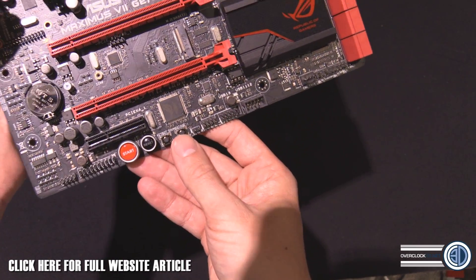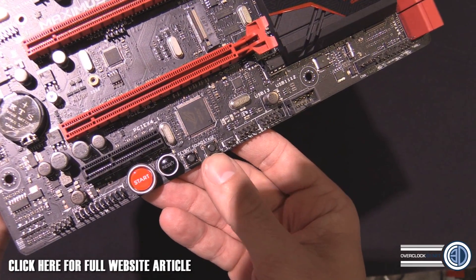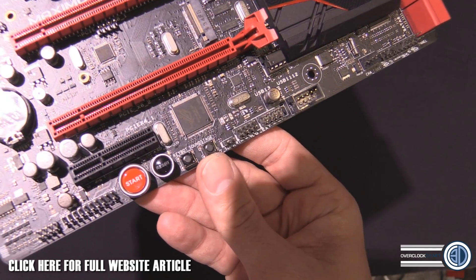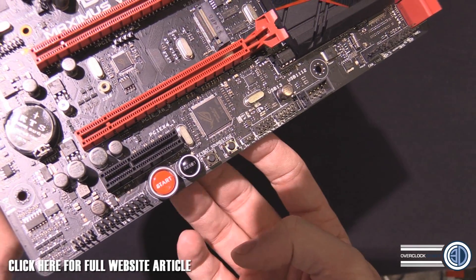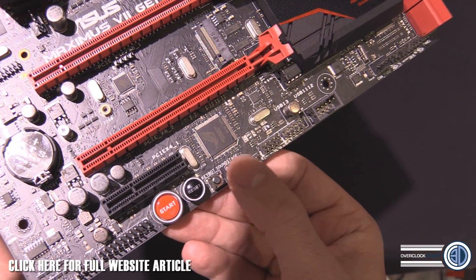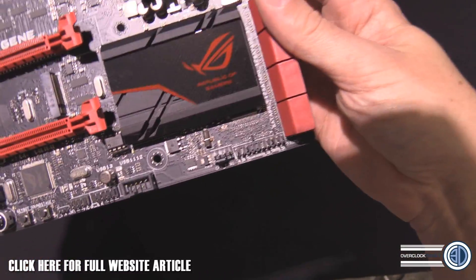This is the KeyBot and the Soundstage. KeyBot is obviously for assigning your F keys. Soundstage is so that you can change the audio equalizer settings — even if the drivers aren't fully supported, like with SteamOS, Mac, or even Linux, you can change your equalizer by hitting that button. That can be quite handy for those of you getting annoyed with all the stuff that Windows keeps getting up to.